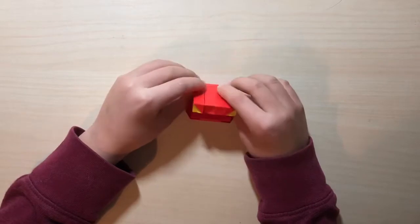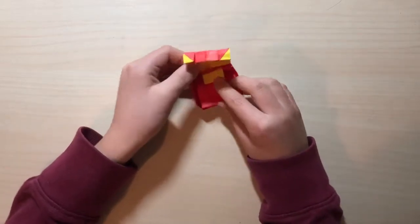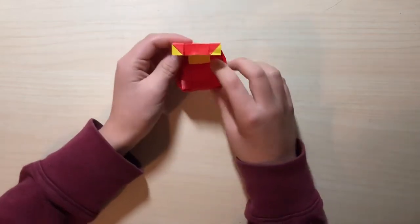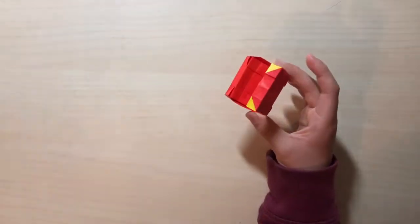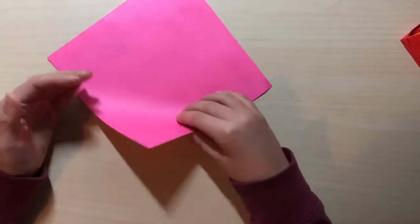Hi guys, what's up! So today I'm going to show you guys this awesome ring box. First I'm going to show you the ring box, and then I'm going to show you guys how to make this little tag here. It kind of looks like a monster. Here it goes!